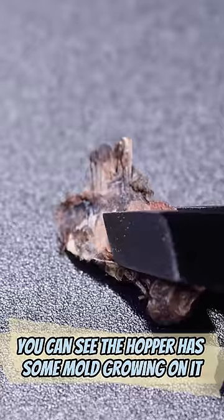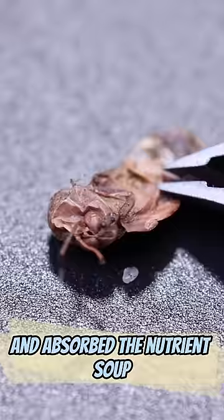You can see the hopper has some mold growing on it. The flytrap did break down this insect and absorb the nutrient soup. That result makes this grasshopper a worthy sacrifice for the rest of the plant.